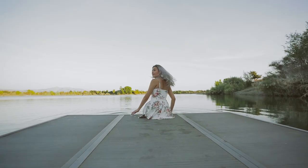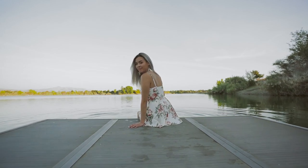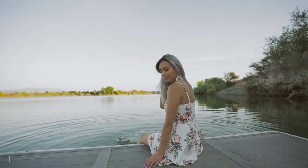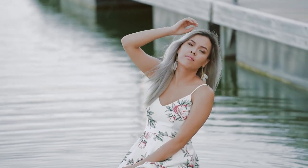Hey guys, welcome back to another behind the scenes video. This week we are doing a photo shoot here at this beautiful lake in Fremont, California. We're going to capture these beautiful summer sunsets along with a model. Helping me out today is my friend Charlene. So with that said, let's get started.